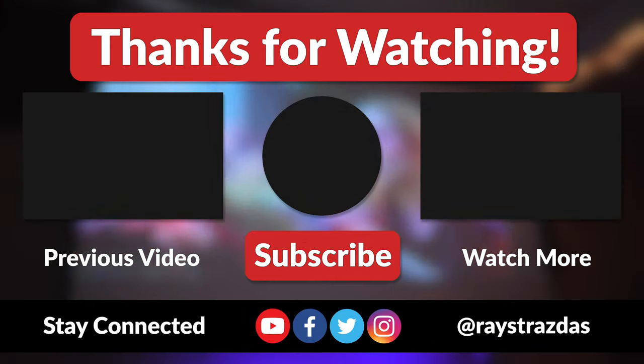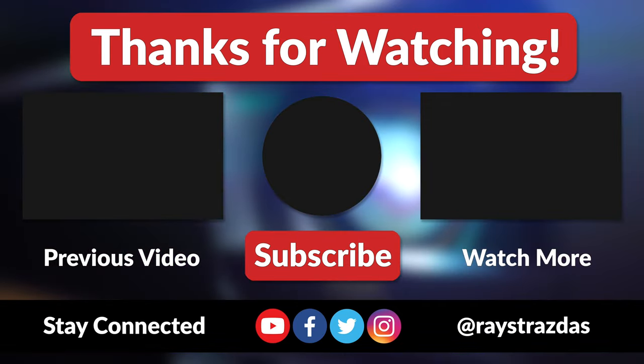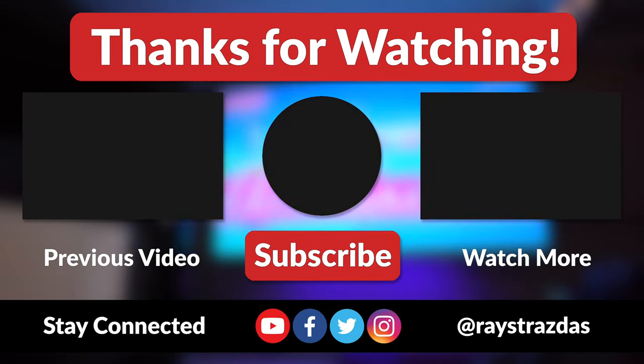Anywho, that's about it for this video, guys. I hope you enjoyed it and found it helpful. If you did and you liked what you saw, be sure to give it a thumbs up and hit that subscribe button — it always helps out the channel. Until the next one, I'll catch you guys later. Peace!